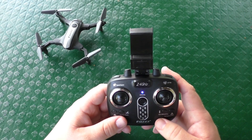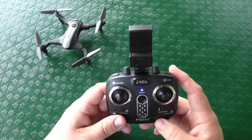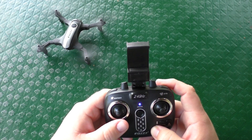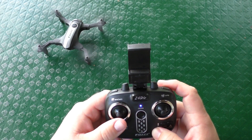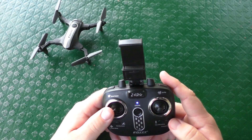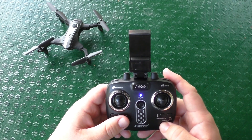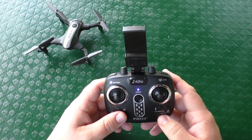Before we head out to fly, there are two ways you can take off. One is by pressing the auto takeoff button. The other is by pressing up on the left throttle — that activates the motors and then it takes off. To stop it, you can press the emergency stop button or just hold down on the left throttle. Now let's put it up in the air.